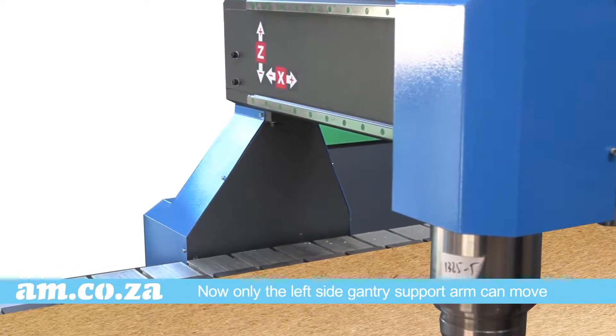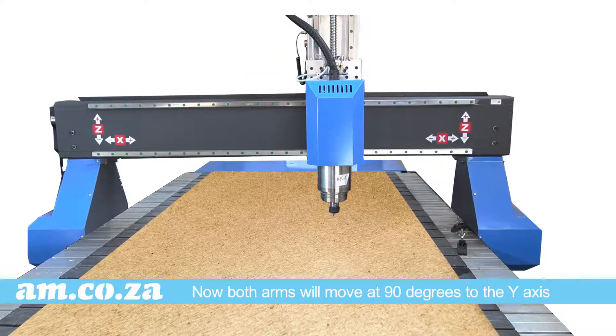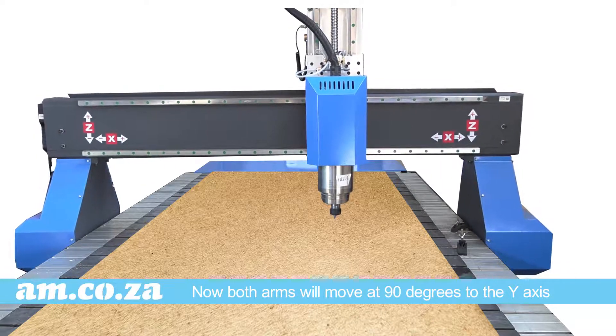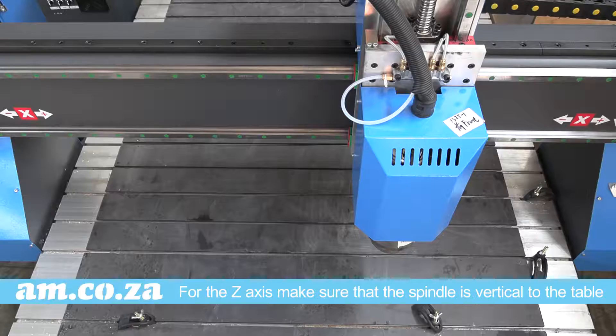That means only the left-side gantry support arm can move. So go to stepper mode on the panel and define how much one step is — as the value that the alignment is out by — then do one step. Once that is done, plug the controller cable back in and both arms will move at 90 degrees to the Y axis.